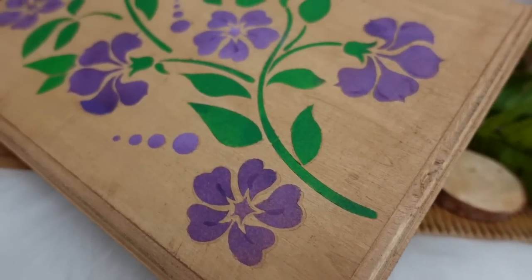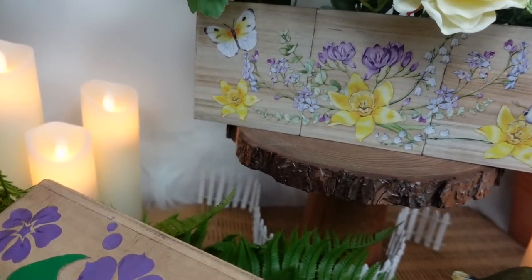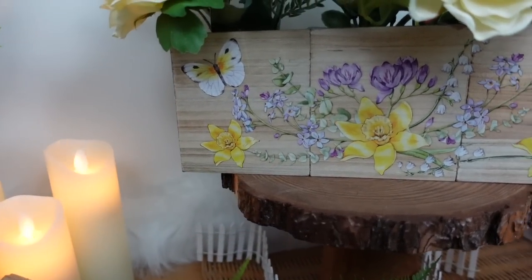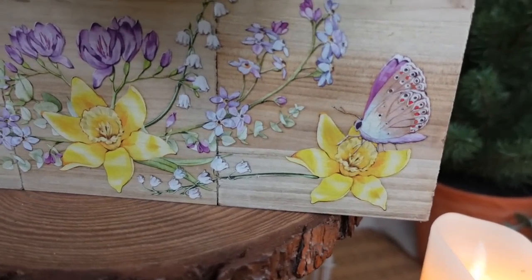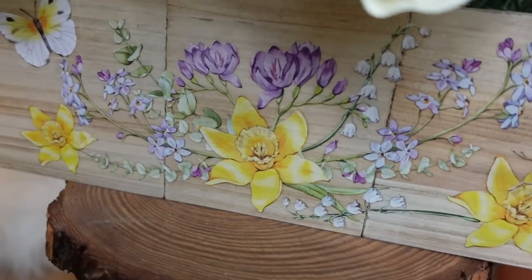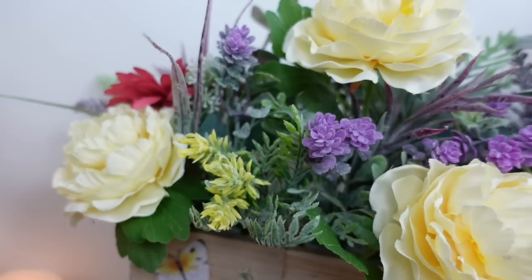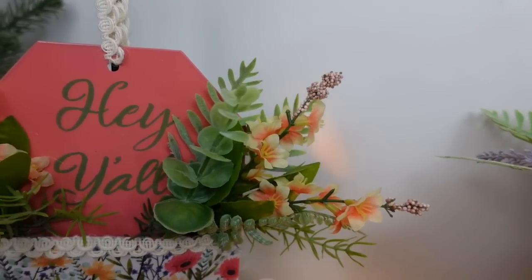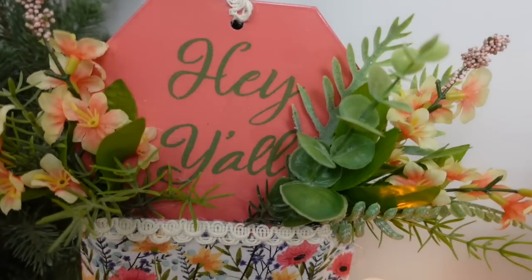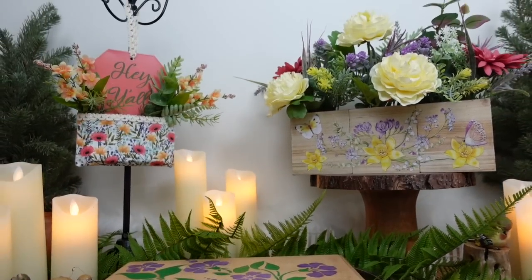If you've stayed this far, congratulations — I'm doing a giveaway just for you! I will be giving one crafty viewer one of each of the stencils and transfers used in this video so you can make your own spring crafting beauties. All you have to do is comment 'I love spring' for a chance to win — see the pinned comments for further information. We all have that crafting ability, we just have to nurture it. Thank you all for watching — please subscribe if you're new, check out the links below, and I'll see you again very soon!